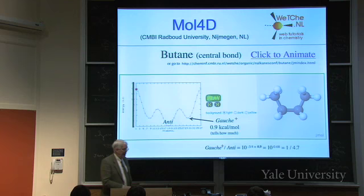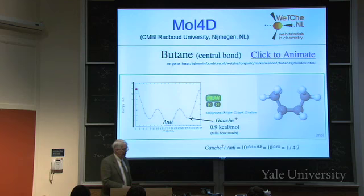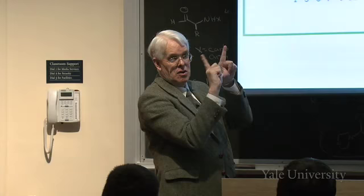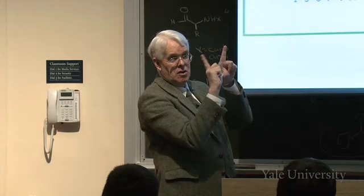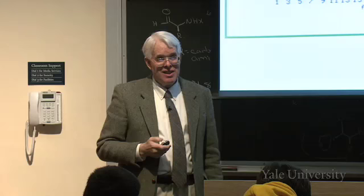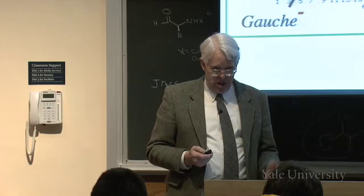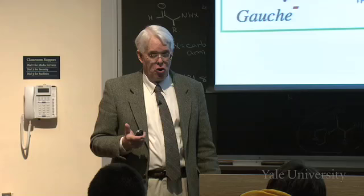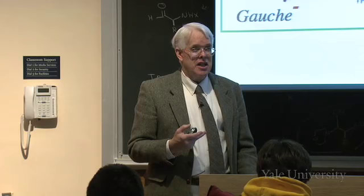Gauche is actually chiral - it could be gauche-plus or gauche-minus, mirror images like the two hands of a propeller. When I say gauche and mean both of them taken together, I have to multiply by 2, and the ratio becomes 1 to 2.4 instead of 1 to 4.7. So there's a statistical factor to take into account when using a collective name like gauche.